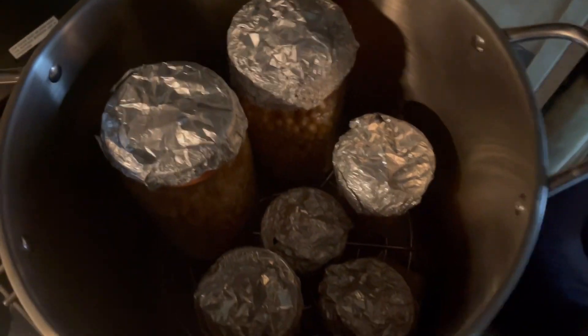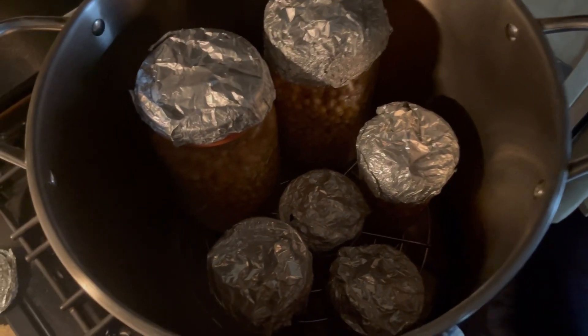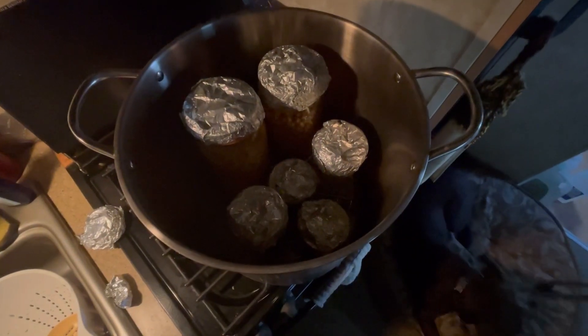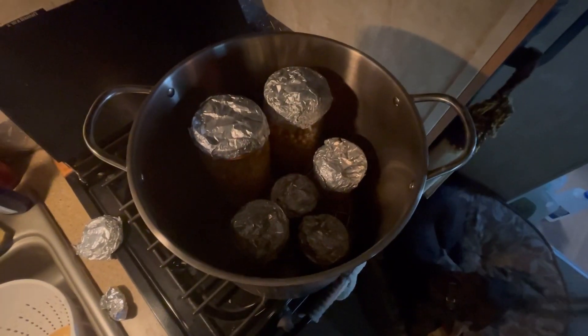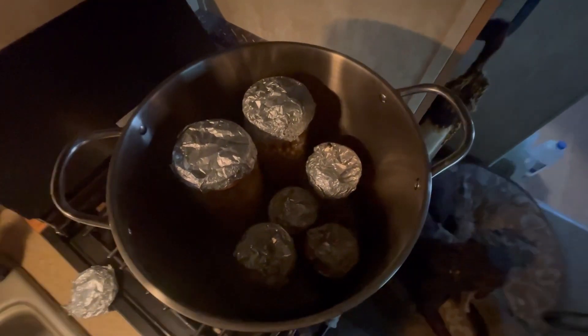There you go — that's what it looks like. Bring it to a boil, then I turn it down to a high simmer and let it do that for two hours. Then I let it sit overnight.